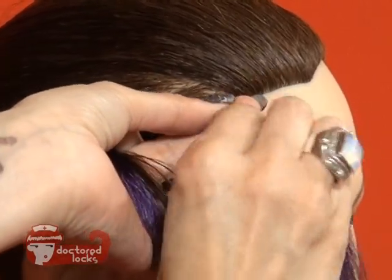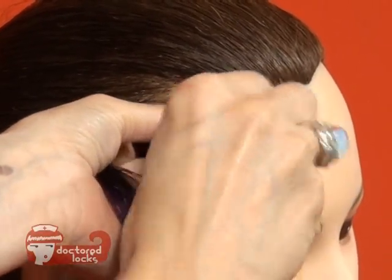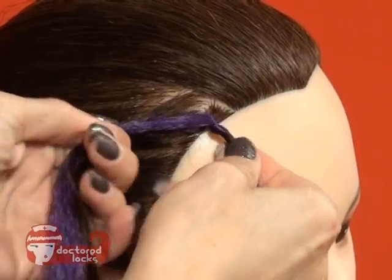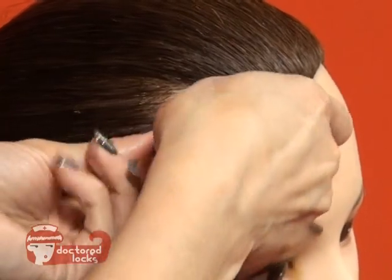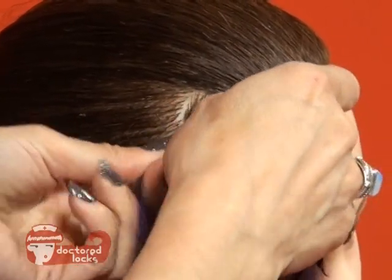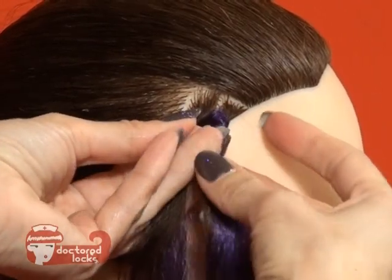Using your right hand, twist the fiber until it's tight to the scalp. Using your left hand, twist the other section in the same direction. You want this to be tight to the scalp with no gaps across the top.